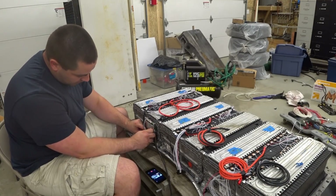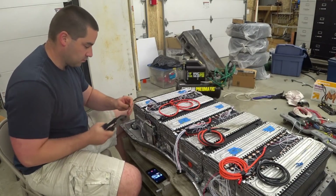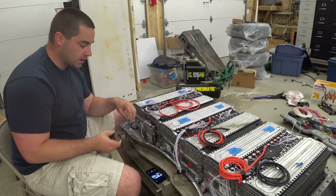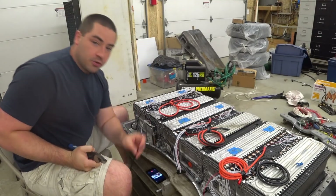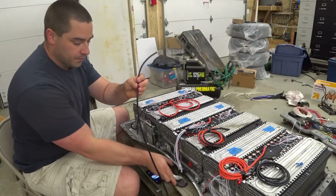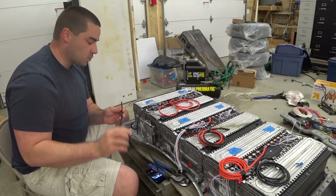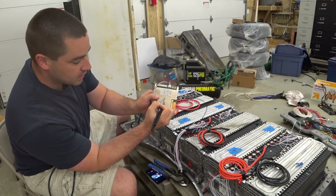I'm going to go ahead and cut this wire. I need to attach a ring terminal on this side, but I'm also going to use the rest of this wire and attach a ring terminal on it — it's going to come over to the other side, so I'm not wasting this wire. I'll just label this as number two.